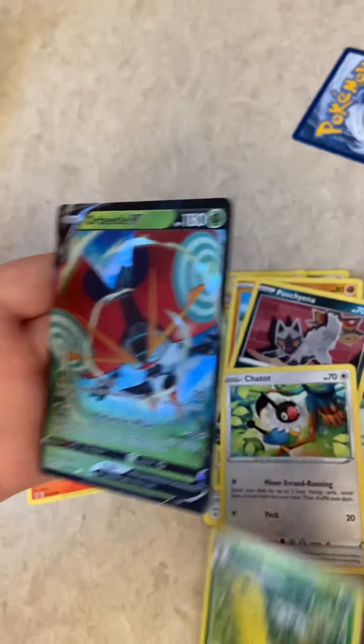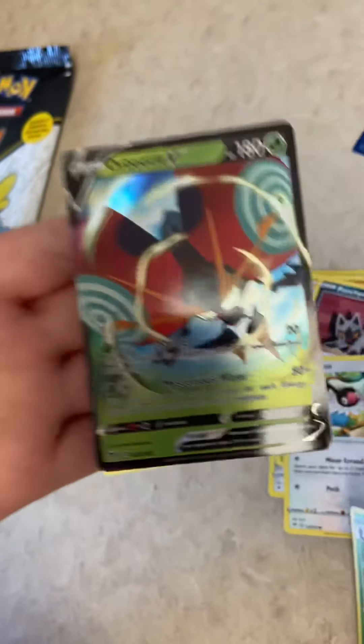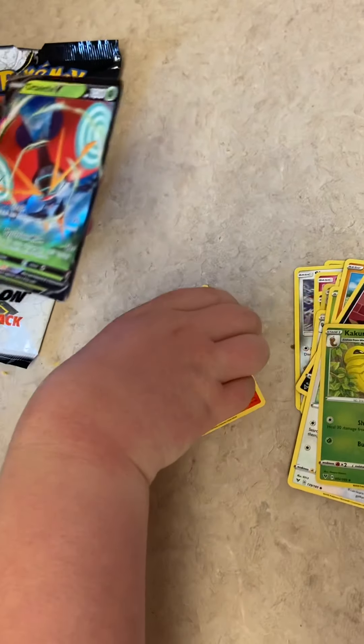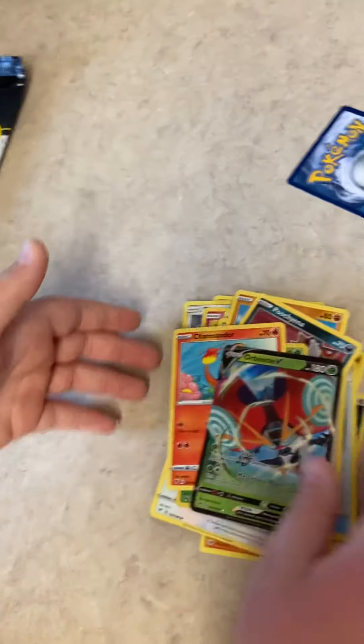That is awesome — that is only my second time getting a V from Vivid Voltage. It's kind of depressing actually, because I've opened up probably like 25 packs worth of Vivid Voltage.